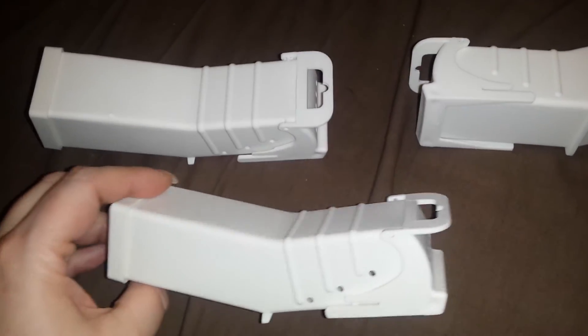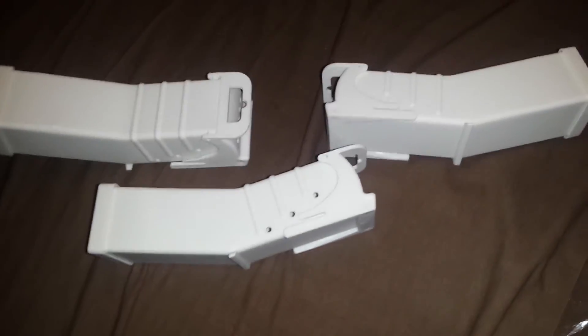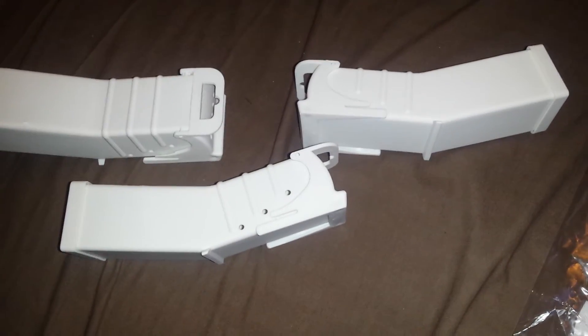Anyways, these are awesome. They're washable, a great price. Check them out — I'll include a link in the description. Thanks a lot.